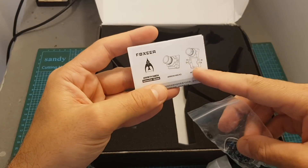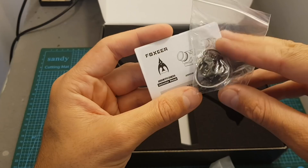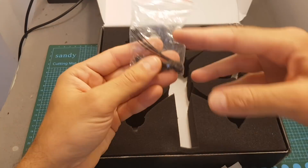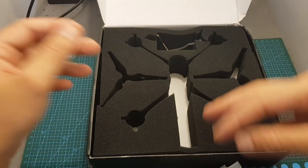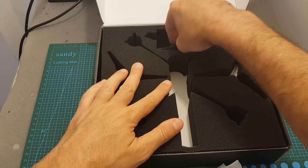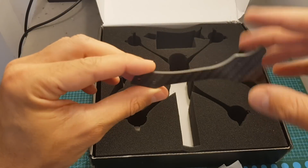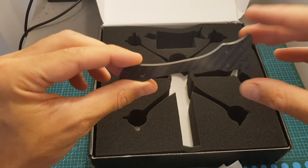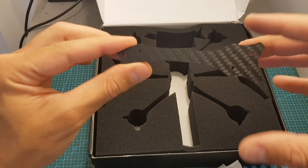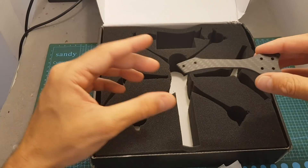We get the instructions manual for the Foxeer Arrow camera along with its OSD and some extra screws. Two sets of Avant 5-inch flow propellers, a bag with extra screws and zip ties, and an IPX to SMA connector for the VTX. And finally we get one spare arm — that's awesome. This is the first bind and fly quadcopter I've seen that comes with a spare arm, and I think other manufacturers should follow EMAX's lead and include spare arms, especially in a complete package.